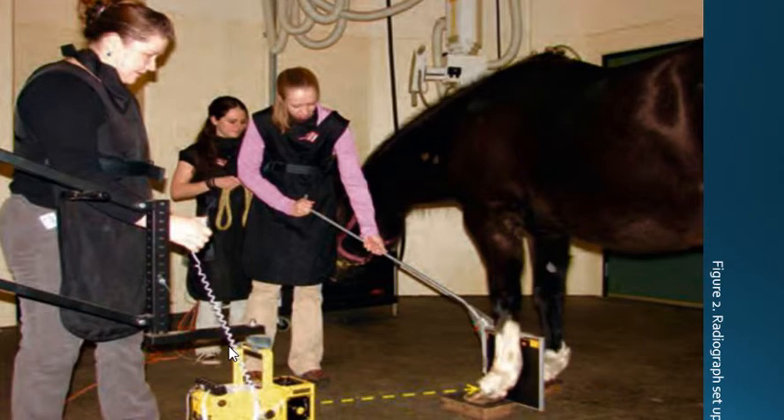The horse's legs should be squared and perpendicular to the ground. The person holding the cassette should be cranial and lateral to the horse's legs, holding the cassette holder at a 45-degree angle so that the cassette is perpendicular to the ground and parallel to the horse's legs.